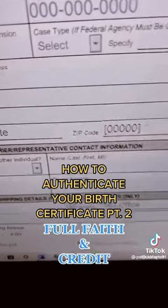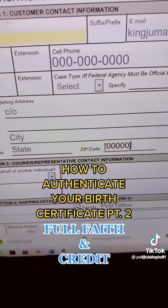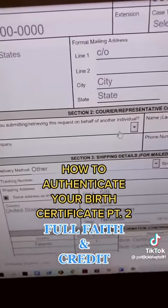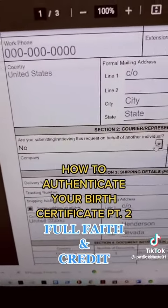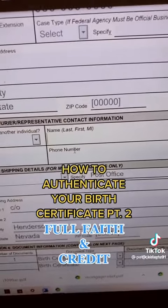For your address, put 'care of' — this shows that you're acting privately. Put your city and your state, put your zip code. Make sure they have brackets around the zip code. If it's for you only, leave this at 'no.' If it's for your children, same way — last, first, middle, just like it.